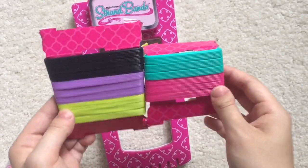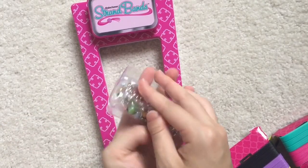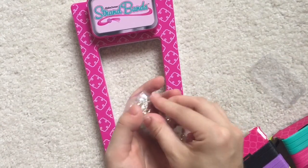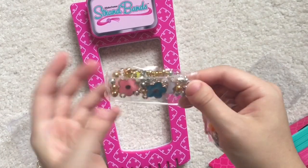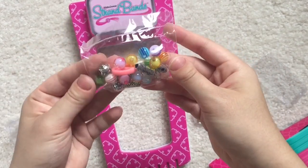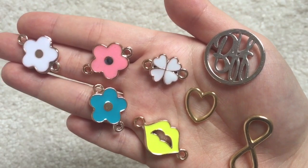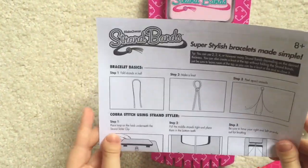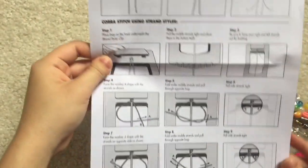And then here are the other colors. It also comes with a whole bunch of these really fun charms, so that's really nice. You have some metal charms and some more colorful charms. It also comes with this paper which should be like how to make a bracelet.